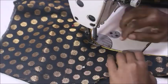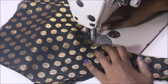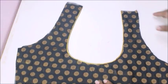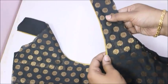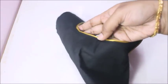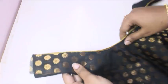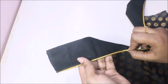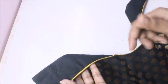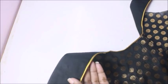Very simple, easy and neat finish. We will try not to use the zipper foot in the next video — we will not have piping. If you missed the video, subscribe to our channel and click the thumbs up button.